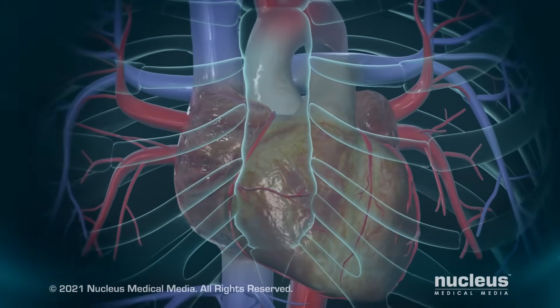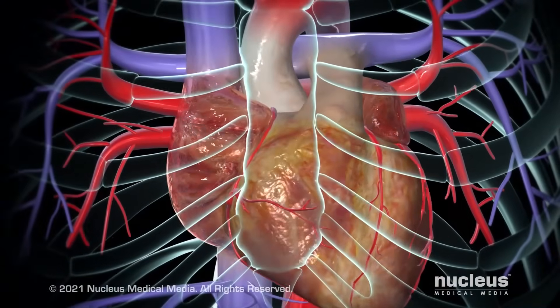If you or someone you know has recently had a coronary artery bypass graft, or CABG, this video will help you understand the steps of the procedure and how it restores blood flow to your heart.